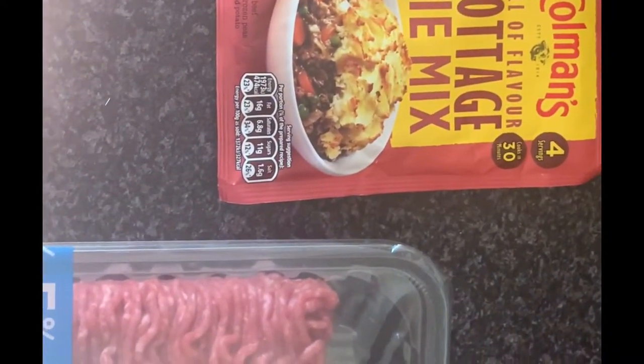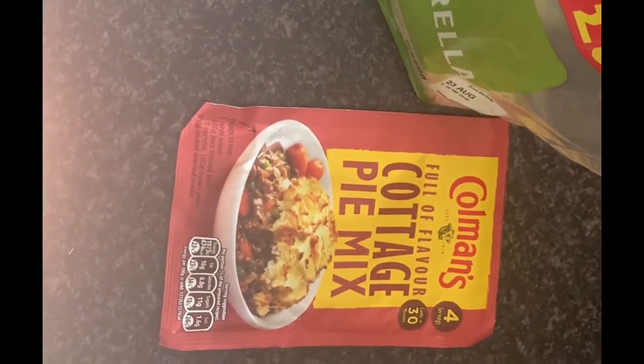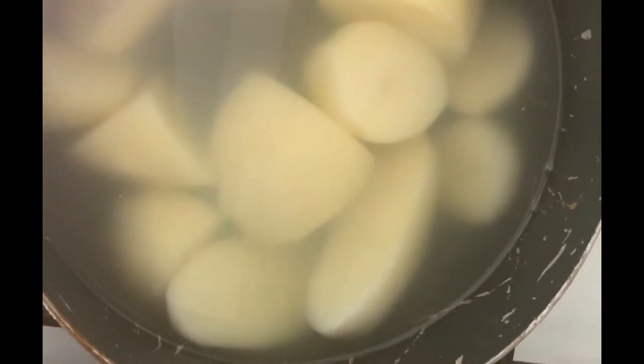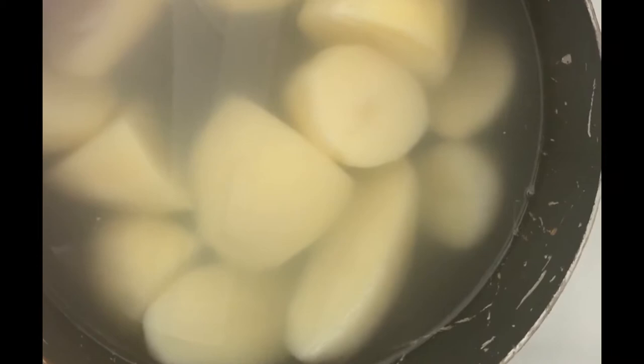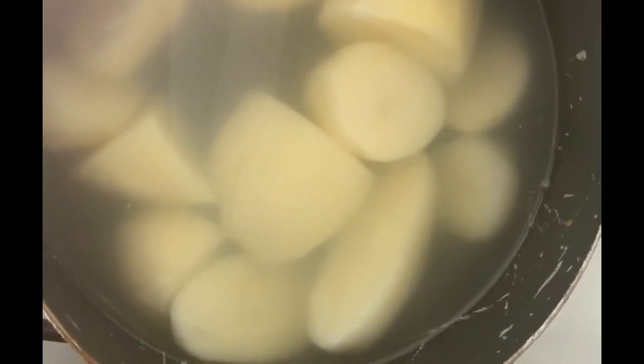So for this recipe you need mince, a packet of Coleman's pie mix, some grated cheese — on this occasion I'm using grated mozzarella — a tinned vegetable soup or a high quality soup of your choice, and your potatoes which you need to mash down. You can also buy already mashed potatoes; we normally do, but we had these potatoes to use up.